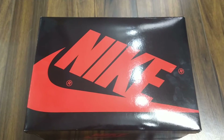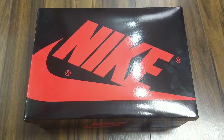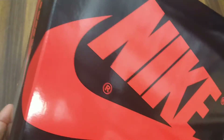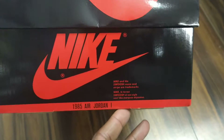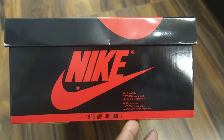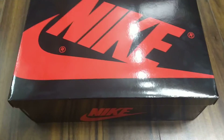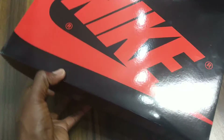Here we go — the unboxing of the patent leather Jordans. This is a very popular shoe. These are the first Jordans with the colorway Bred: red and black, from 1985. As you can see, these are the Air Jordan 1s — the first ones Michael Jordan played in. I was three years old when these came out.